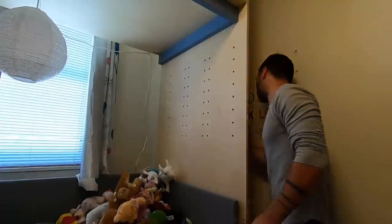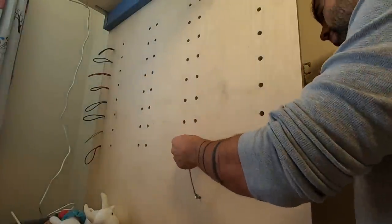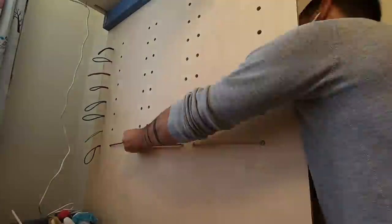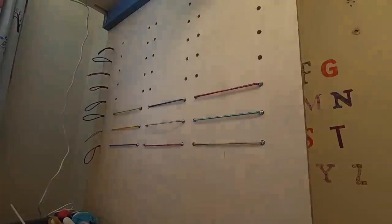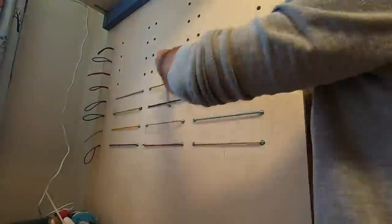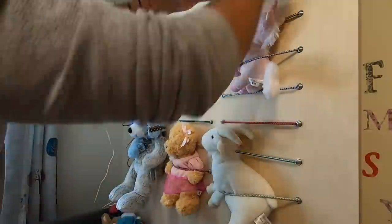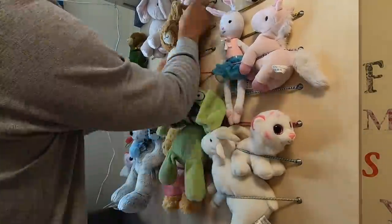For the stuffed animal wall we used bungee cords in a couple of different ways. We got a variety pack that came with loops which we just poked right through, but for the straight short bungee cords, we poked them through and then hooked the wire hooks onto a dowel. This way they were nice and secure but not permanent — just in case Olivia eventually grows out of stuffed animals, she can remove the bungee cords and use this as a type of pegboard. It was important to the clients that the stuffed animals be visible from the bed to provide a sense of security, and it's really nice that we're now getting them up off the bed and onto the wall.